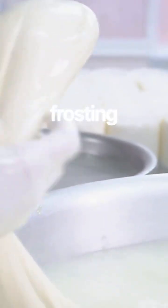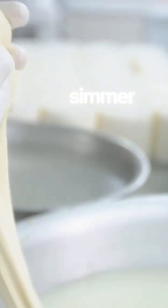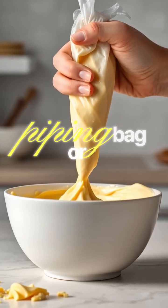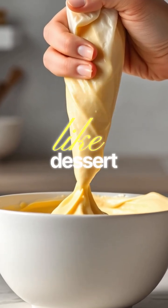To make it frosting thick, whisk in a tiny slurry of cornstarch and water and simmer briefly until it thickens. Then cool for a minute so it becomes pipeable. Put it in a piping bag or a plastic bag with the corner cut and swirl it into a bowl so it looks like a dessert frosting.